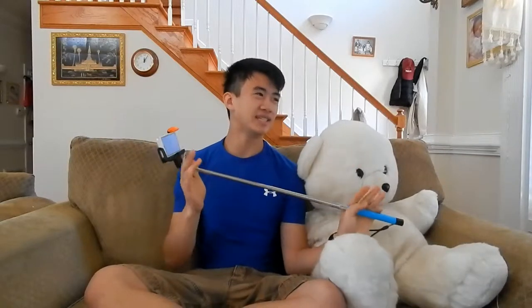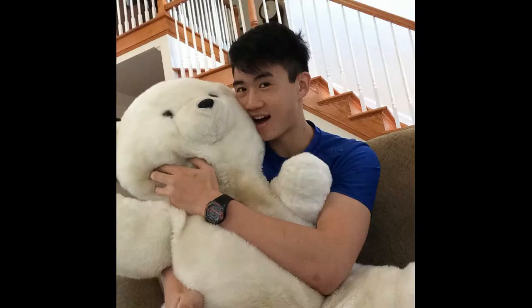Hey guys, guess what? I got a selfie stick. Anyways, I'm happy I bought this because I do take the occasional selfie. But first, let me take a selfie.